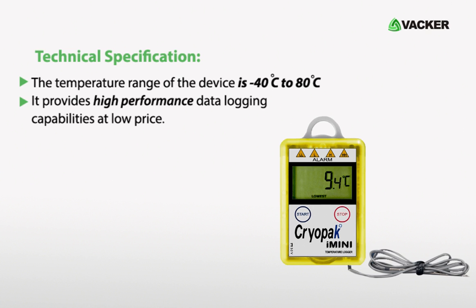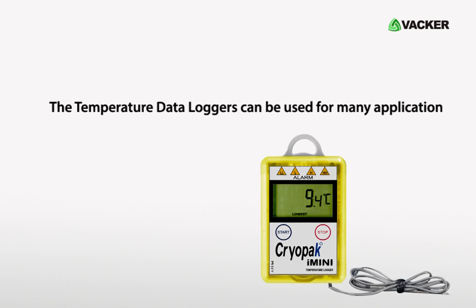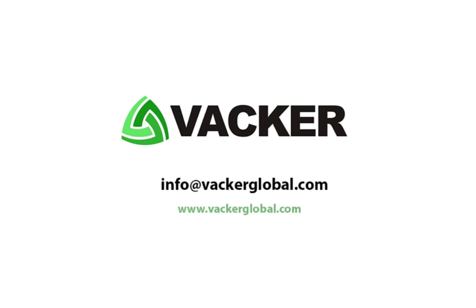The temperature range of the device is minus 40°C to 80°C. It provides high-performance data logging capabilities at a low price. The temperature data loggers can be used for many applications such as the healthcare sector, food processing, and hospital laboratories. VACA Global supplies all types of data loggers for industrial and commercial applications.